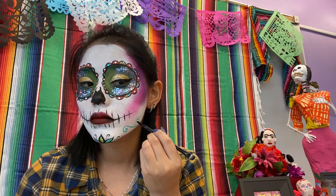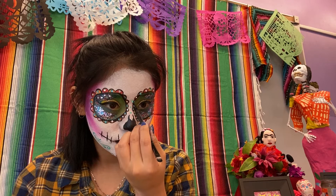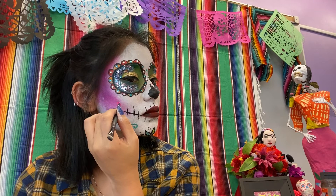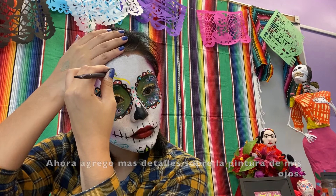Now I am adding some swirls on my jaw. Now on my nose bridge, I decided to add some more face paint dots. Now I am adding more swirls on top of the eye makeup.